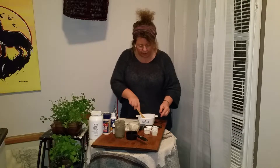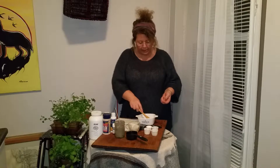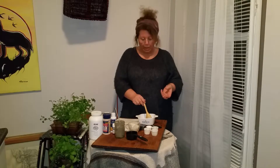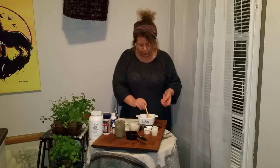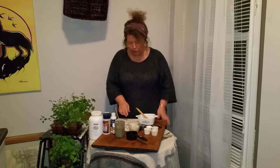With bentonite clay, you never want to use a metal bowl or a metal spoon, because it will act as a magnet and pull out some of the positively charged metals from your container or utensil. So we're going to use a glass dish and a wooden spoon. In the original recipe they use a food processor, but it needs stainless steel blades — I'm not a hundred percent sure mine are stainless steel, so I'm just going to mix it by hand.